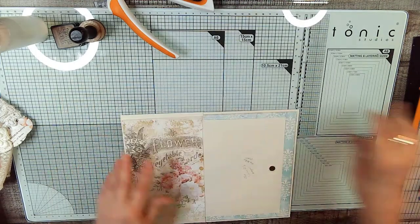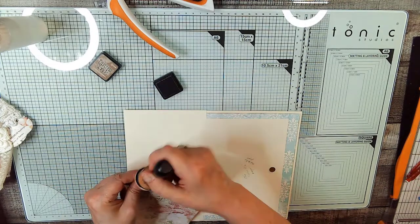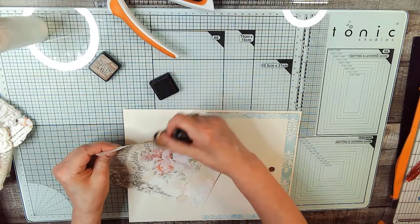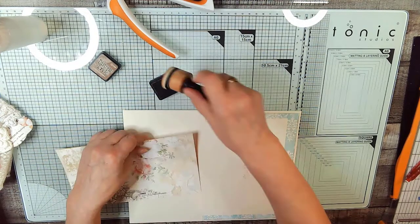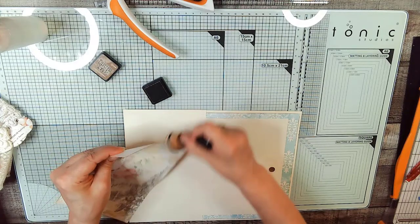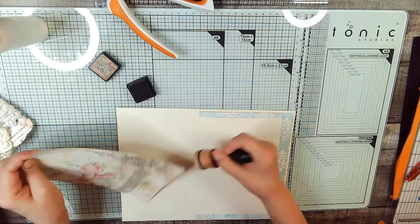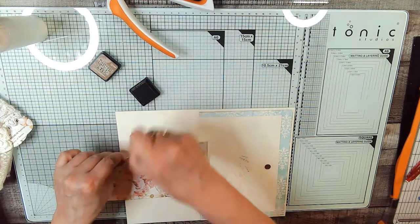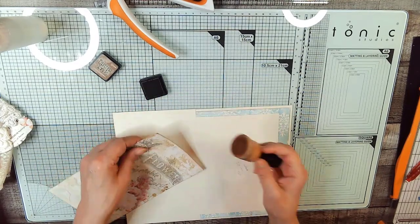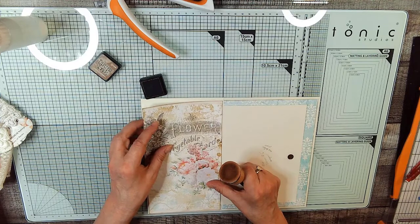So we're going to ink it up. The relaxing sounds of inking — moment of silence for the inking. I have to admit I do like the sound of inking the corners. I think I probably tell you that in every video. So if you've watched all 200 of my videos — yes, 200 — then you will know that already; you'll say 'Terry, I know that already.'